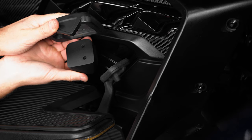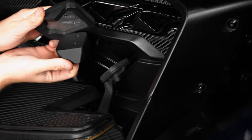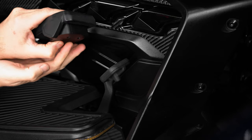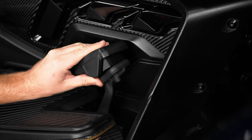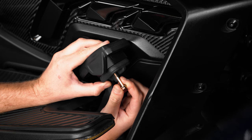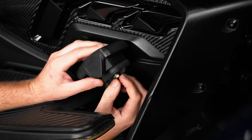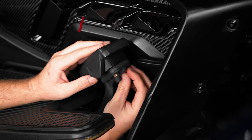Next, take the new riser block and add it to the bottom of the brake pedal pad we just took off. Then line up the holes and slide in the new included bolts through the brake pedal and riser block, tightening it down into the brake pedal pad — making sure not to over tighten.